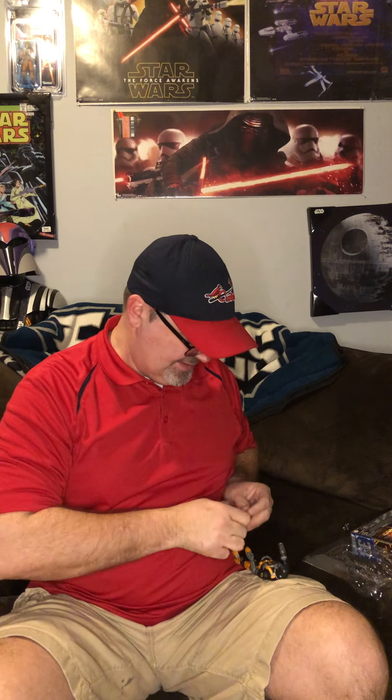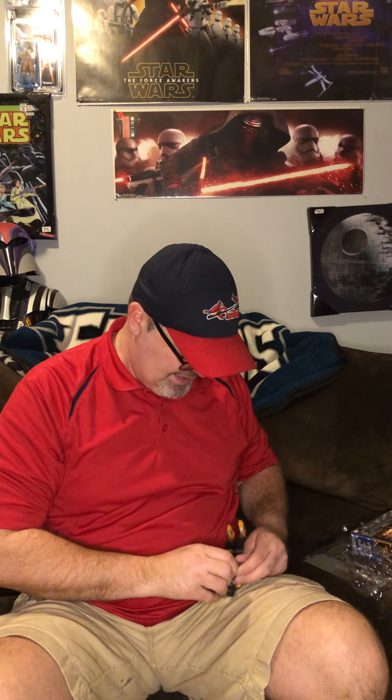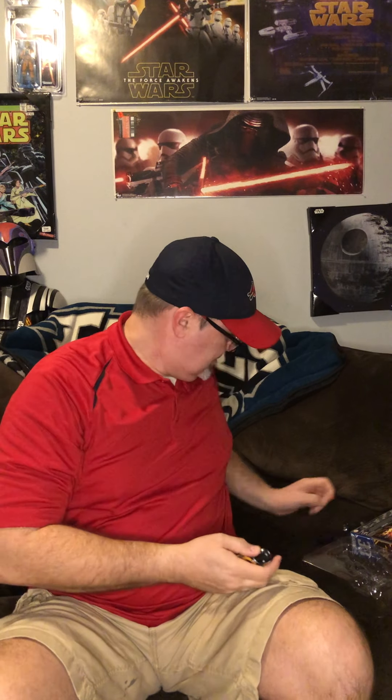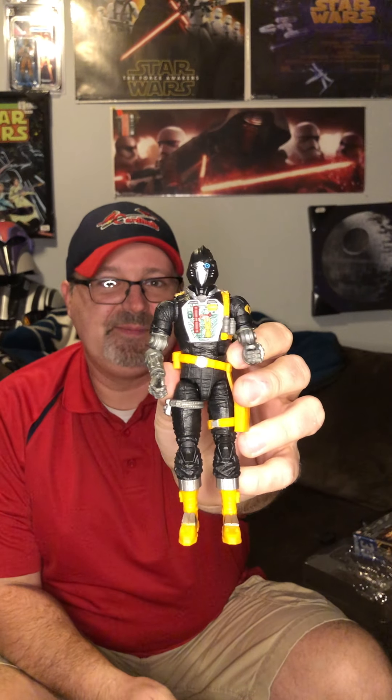Actually, I like the B.A.T. just as is with his regular hand. That slides back on real easy - hopefully it's not one of those that gets loose and falls off. Let's switch the heads - just pops on and off. There it is - that's the battle damage look. You can only make this thing look cool. Can't wait to get more of these and put together an army.